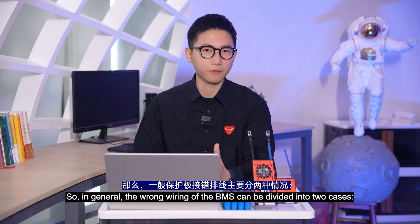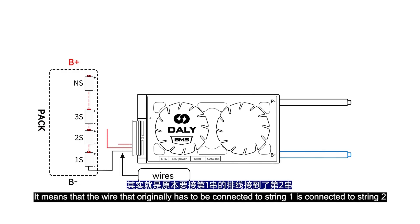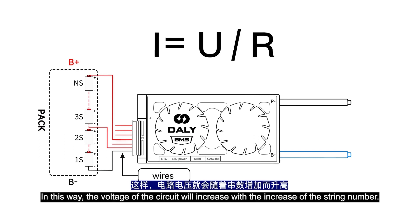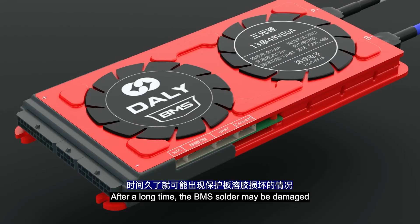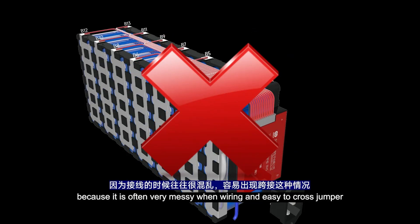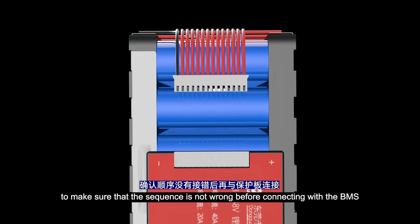The wrong wiring of the BMS can be divided into two cases. First, cross jumper — it means that the wire that originally has to be connected to string 1 is connected to string 2, or the wire for string 3 is connected to string 8. In this way, the voltage of the circuit increases with the string number. As the resistance remains unchanged, the current passing through it becomes larger, generating more heat. After a long time, the BMS solder may be damaged. Therefore, do not plug in the BMS when connecting the wires, as it is easy to cross jumper when wiring is messy. To ensure safety, check the sequence again after wiring is finished before connecting with the BMS.